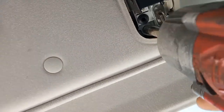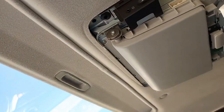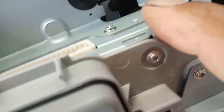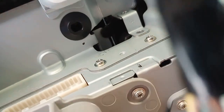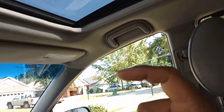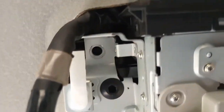Take those screws out — I've already removed them because I did this already. Once you get all four screws out, it's held in by two little plastic clips and it sits on two little black tabs. Pull it out from the back tabs first and then slide it off the little metal tabs on the inside.